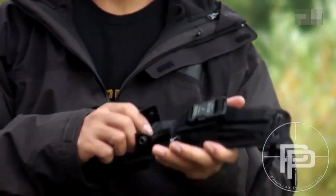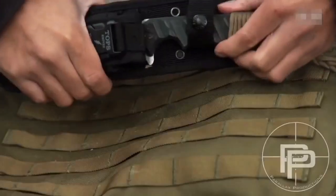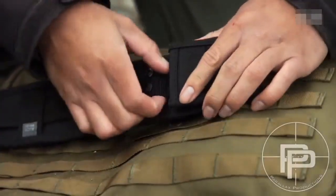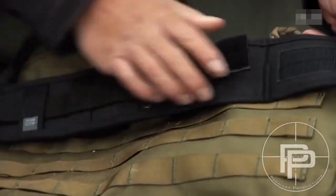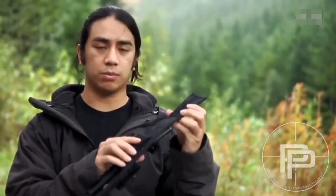One of my favorite parts of this knife is the sheath. When you clip it in there's no pull on it — it's really secure. On the back it's MOLLE compatible so you can hook it onto any type of tactical bag, and you can also wear it horizontally on a belt without having to take the belt all the way off.